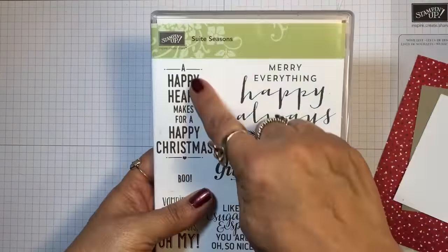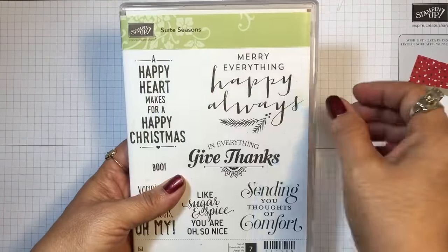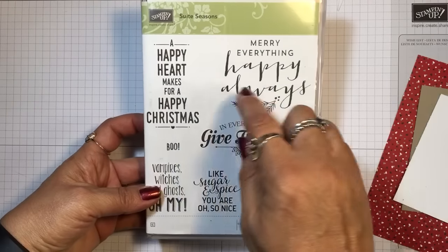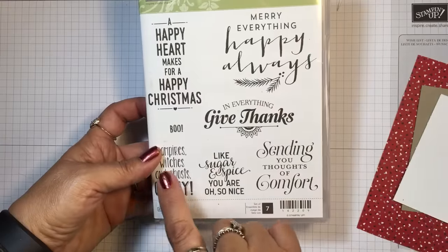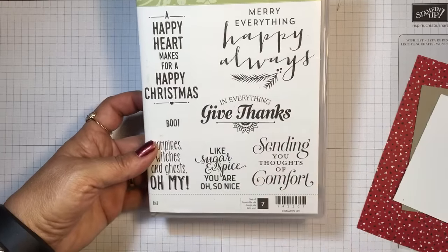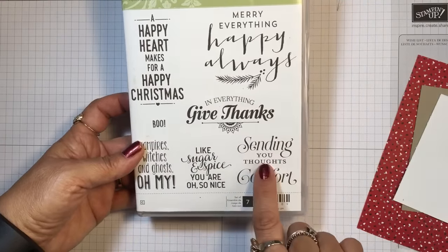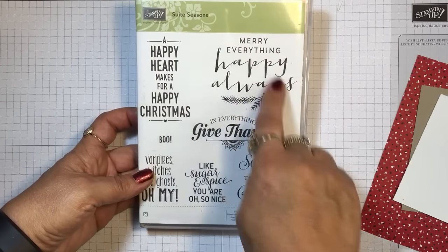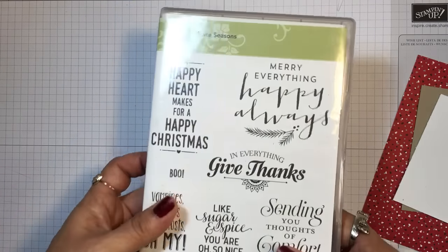First of all we're going to be using this sentiment from the Sweet Season stamp set that's in the Stampin' Up holiday catalog. It has Christmas sentiments, Halloween, Thanksgiving, even sympathy or thinking of you. This is a great set and the fonts are beautiful.